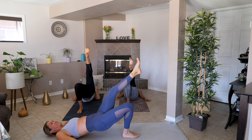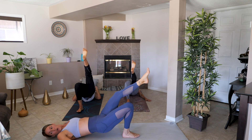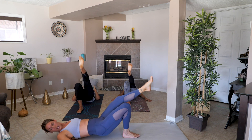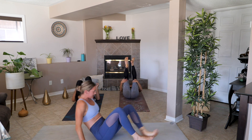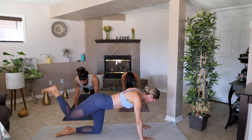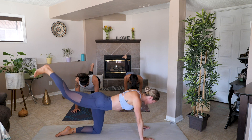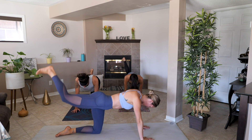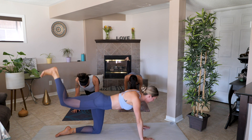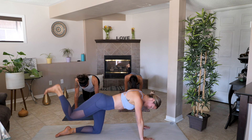I can't believe you guys are doing this the second time. Ten more seconds here — these are killer, my glutes are on fire. On to donkey kick, same leg, firing up that right leg. Keep your core and your whole body pretty straight, not wiggling around, just kicking up that heel. 15 more seconds, then we have a 30 second break and then you're done with this side.